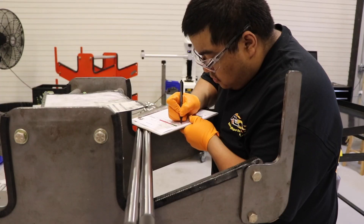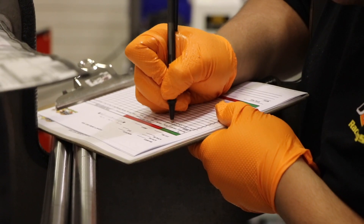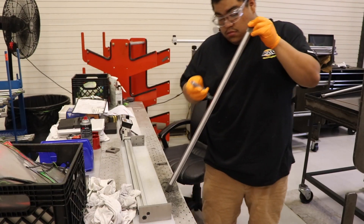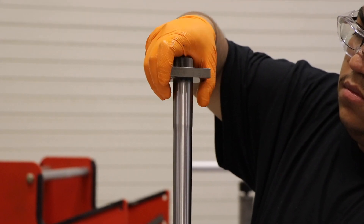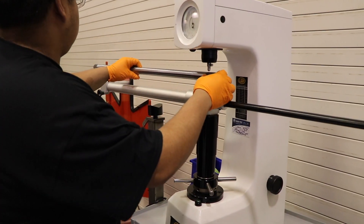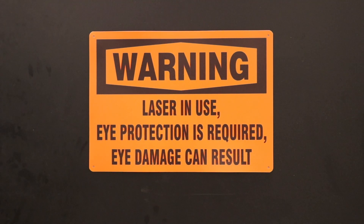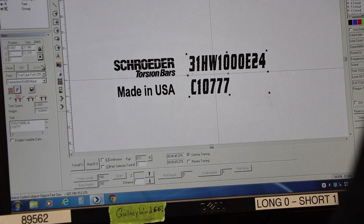After polishing, every bar must pass a thorough quality control inspection. The diameter, splines, and hardness are checked one final time before the bars move to laser etching. Every batch of Schroeder series torsion bars is assigned a unique batch number.